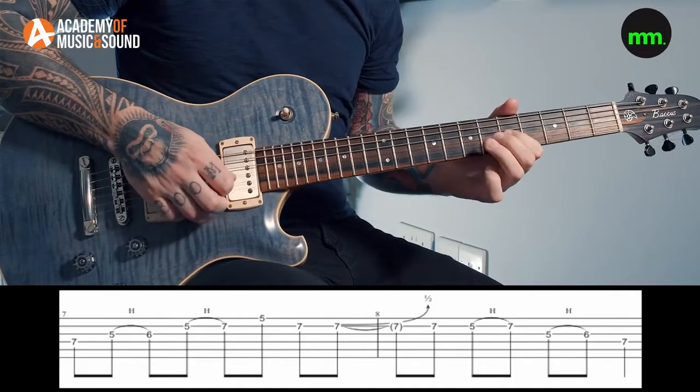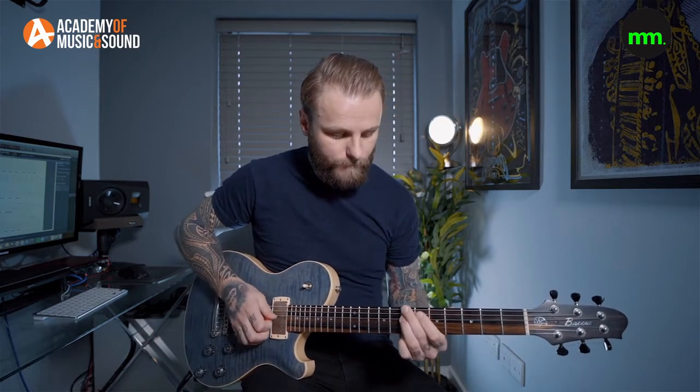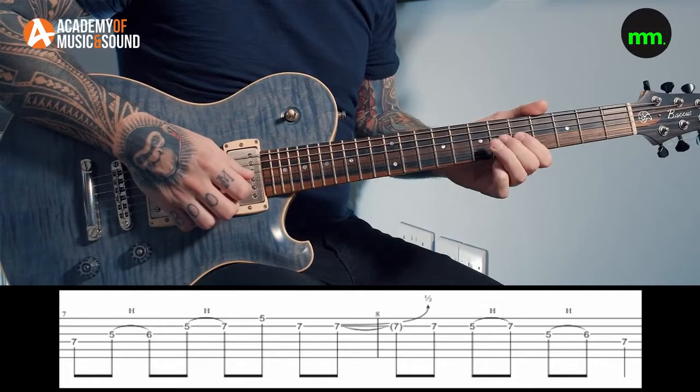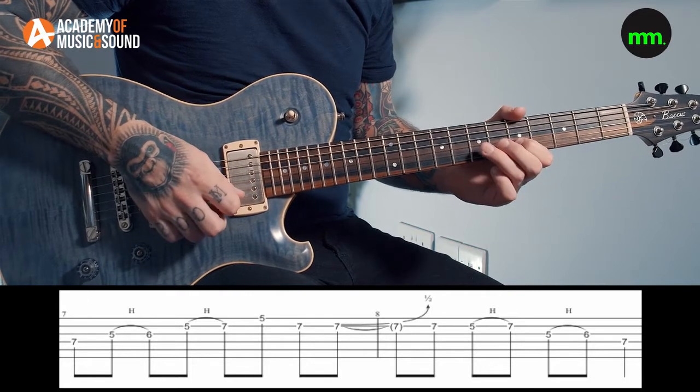Practice over a dominant 7 twelve-bar blues backing track — I'll have one available for download so you can jam over it. The first lick starts on the A note at the 7th fret on the D string. Whenever I teach students to start using this scale, they struggle to avoid moving up the scale in a way that sounds very minor. This lick helps get that out of your head for a more dominant sound: from the 7th on the D, you go 5 to 6 — that's the flat 3 to the major 3rd — on the G string, then 5 to 7 on the B, finishing on the A note at the 5th fret on the E string.